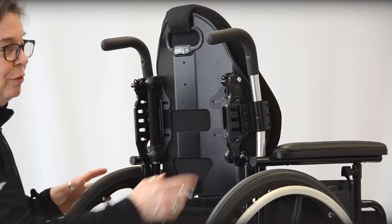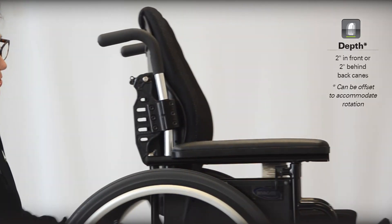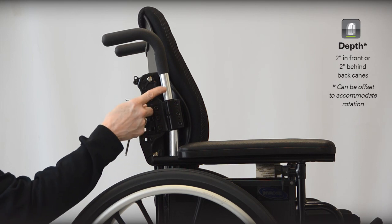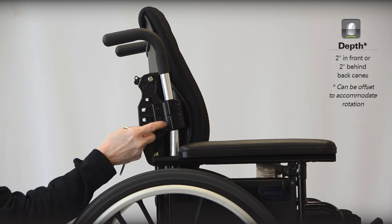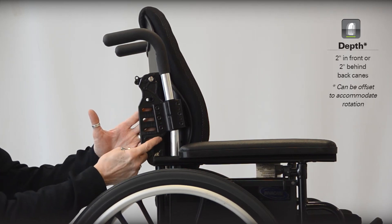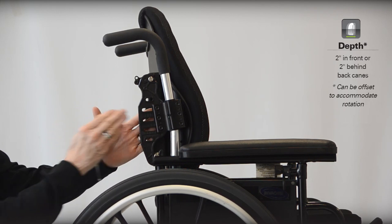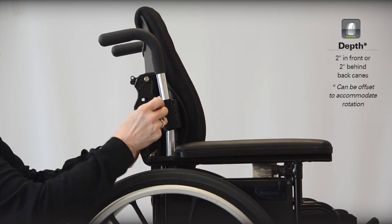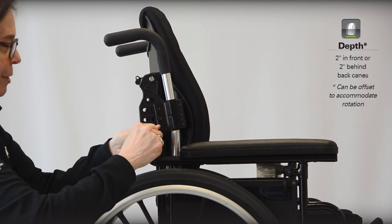Let's start with the EasySet hardware for depth and angle adjustment. Because this is a larger bracket, you can see where we have our clamp around the back cane. This is a larger bracket here, with three bolts that hold it on the cane. And then you'll see the three slots here and corresponding three bolts that we have to loosen to get our depth and angle adjustment. I'm going to loosen these on each side — I've set this up a little bit to be quick for you.